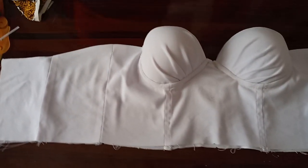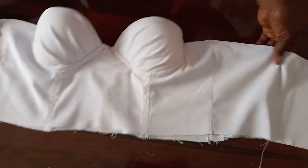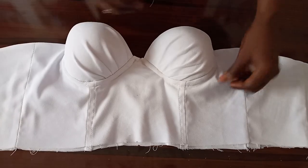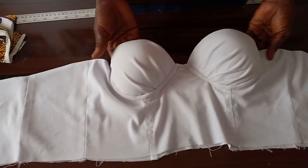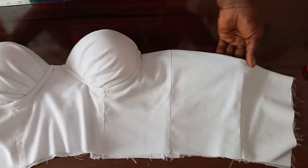Hi great people, you are welcome back to the Fashion House channel. My name is Folla. We appreciate as many that have been making our channel grow by subscribing. If you are yet to subscribe, do subscribe today. Thank you. You can see how this draped corset looks beautiful.